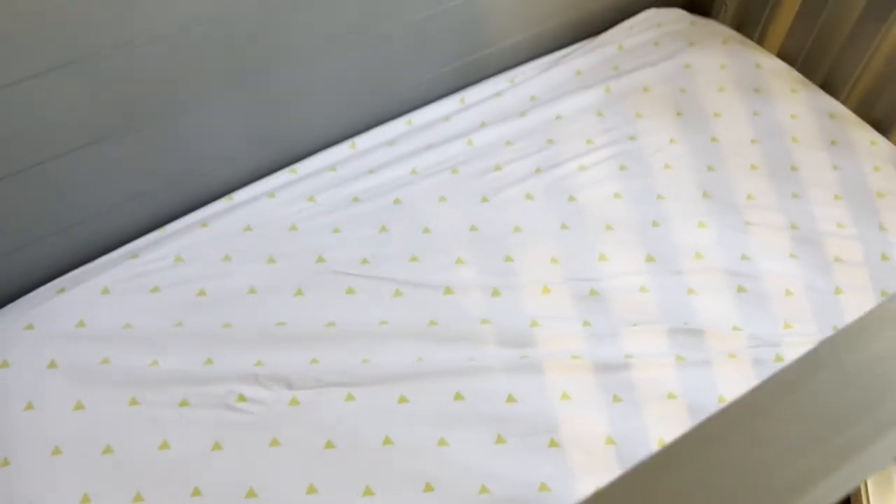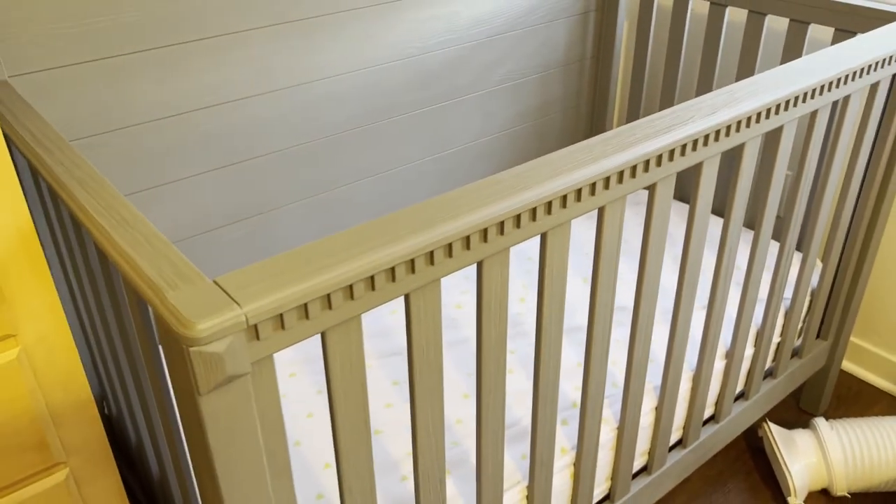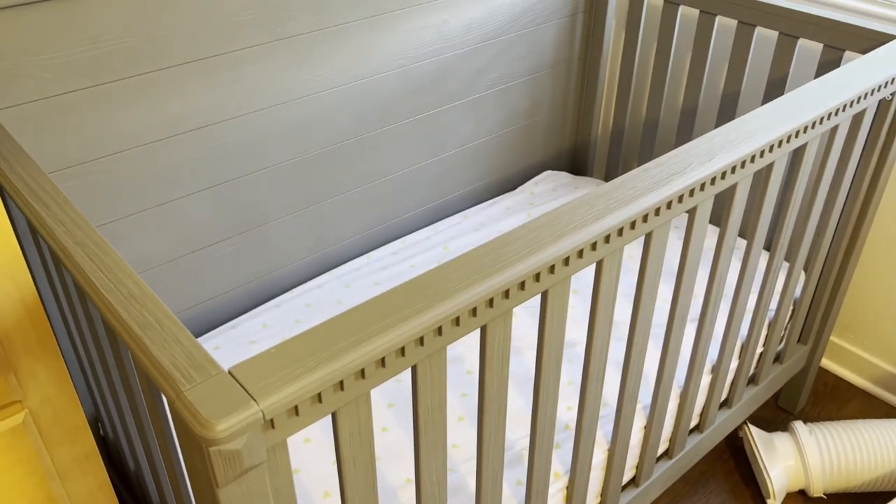Once it's secure and all screwed in, it's very solid. We're at our lowest setting. We can take our mattress, plop it back into the crib, and you are good to go with your lowered crib. The whole process should take about 20 minutes at the most.